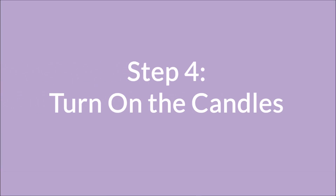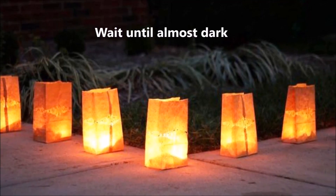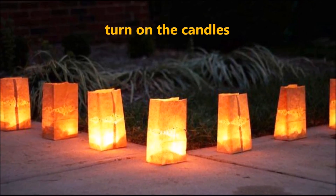Step 4: Turn on the candles. Wait until almost dark, then place your bags outside and turn on the candles.